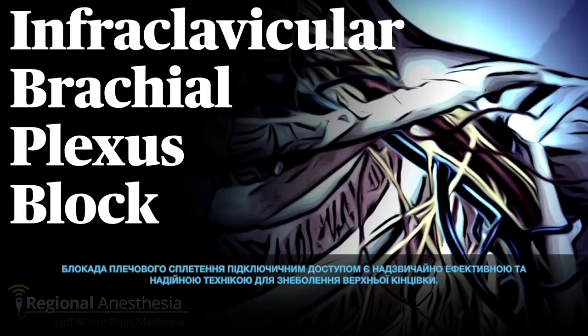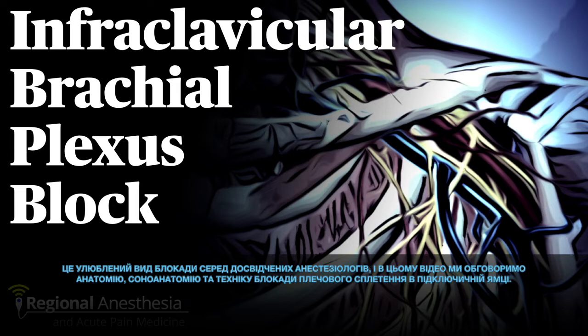The infraclavicular brachial plexus block is an extremely effective and reliable technique for anesthetizing the upper limb. It's a favorite of many long-time regionalists, and in this video we'll discuss the anatomy, sonoanatomy, and the technique for blocking the brachial plexus in the infraclavicular fossa.